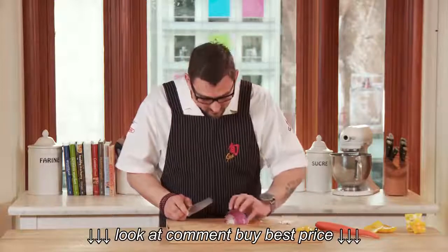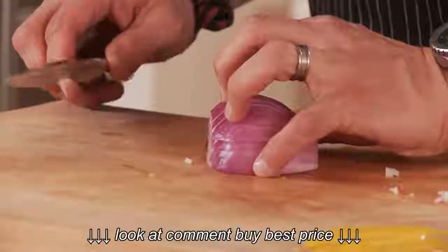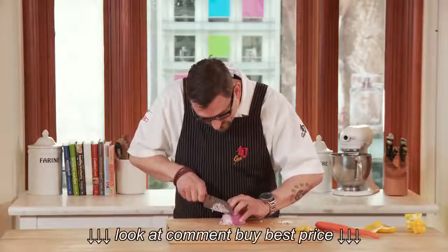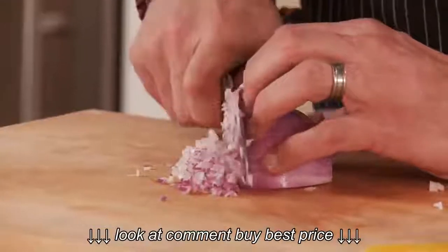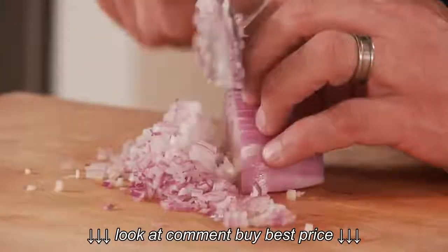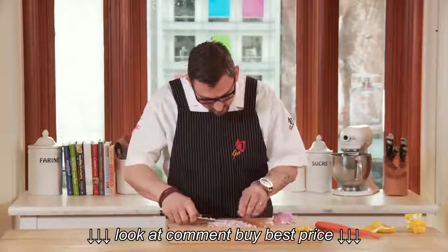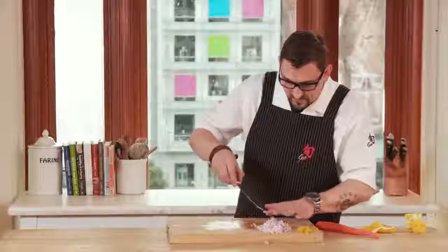I'm going to change the hand position a little bit. I'm going to still have that claw, but grab the entirety of the onion — holding all those little pieces in place as I cut down. If I was to do it this slow at the restaurant, I would never get dinner done. A nice, fine dice of onion.